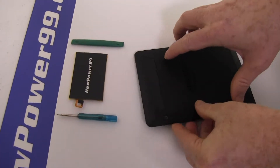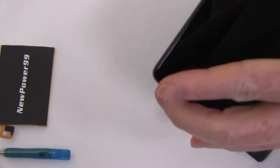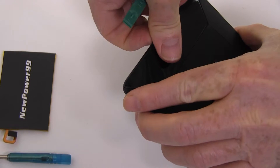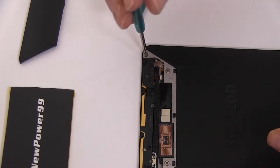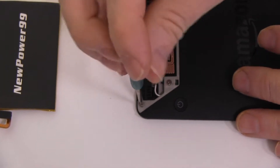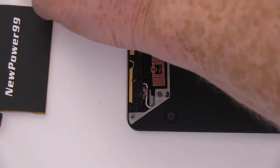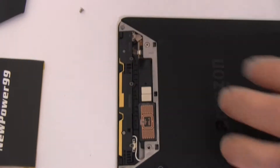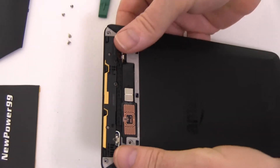Begin by removing the upper portion of your Kindle Voyage's back cover as shown. Use the special tool provided in your kit from NewPower99.com to remove the four screws. Be sure to note the difference in screw size. Gently slide down and lift off the top of your Kindle Voyage's back cover.